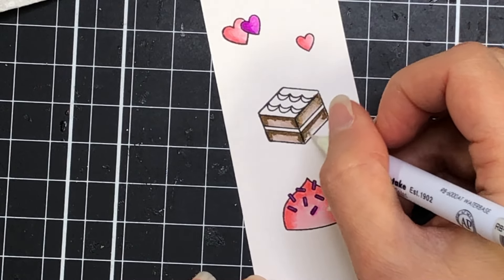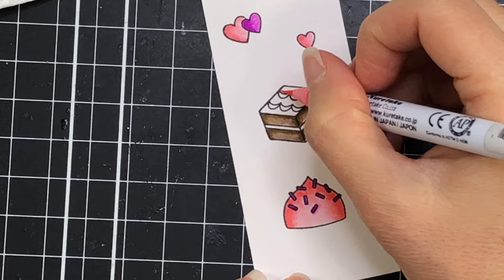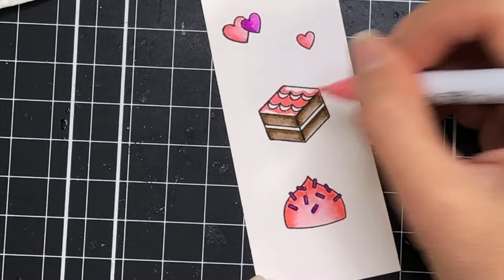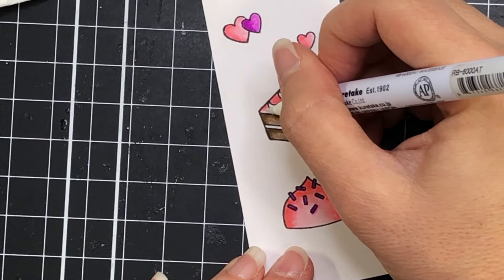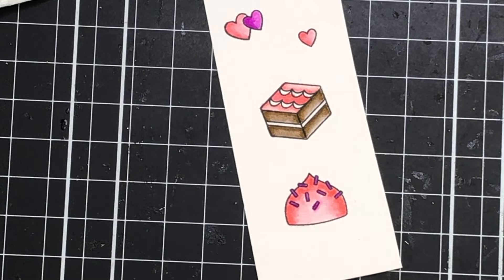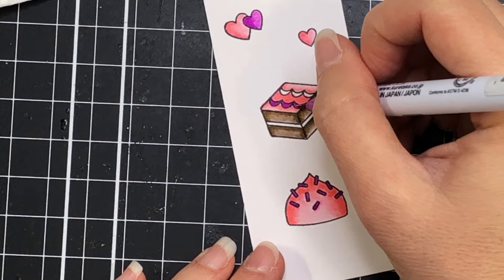I just put it along the edges and then use my blender marker to blend that towards the center. These Zig markers are water-based and if you don't have a blender marker you can always use a paintbrush dipped in water or a water brush. I love using these Zig markers because they're so easy to color with and you really can get a nice shaded look by just blending out the color either with water or with the blender marker.